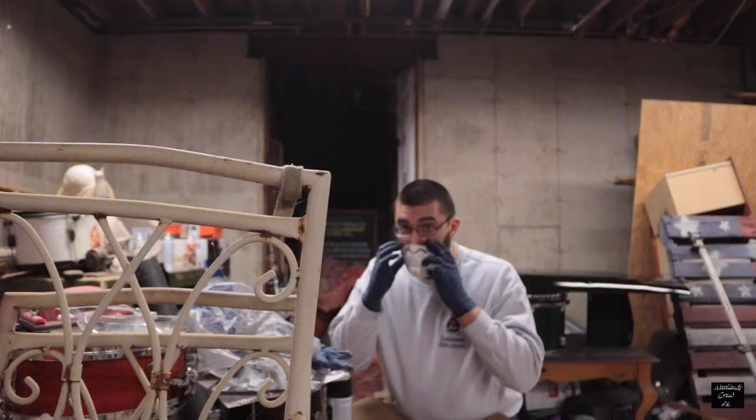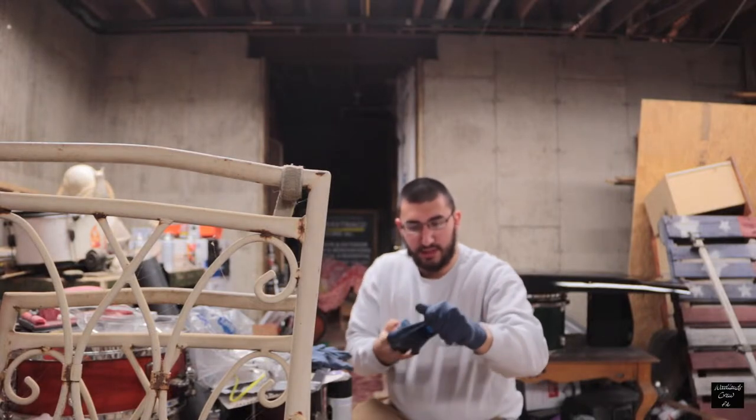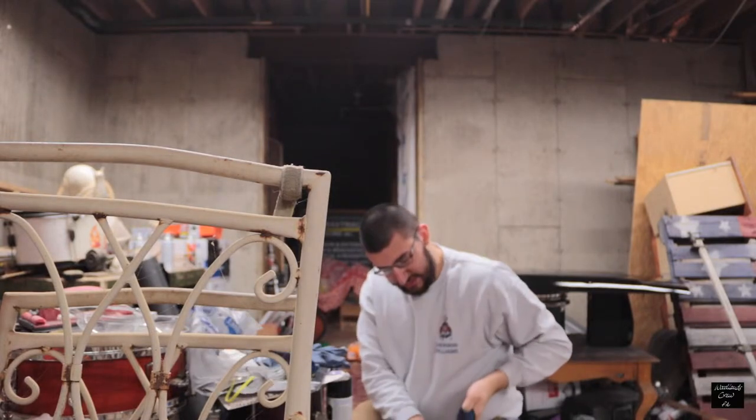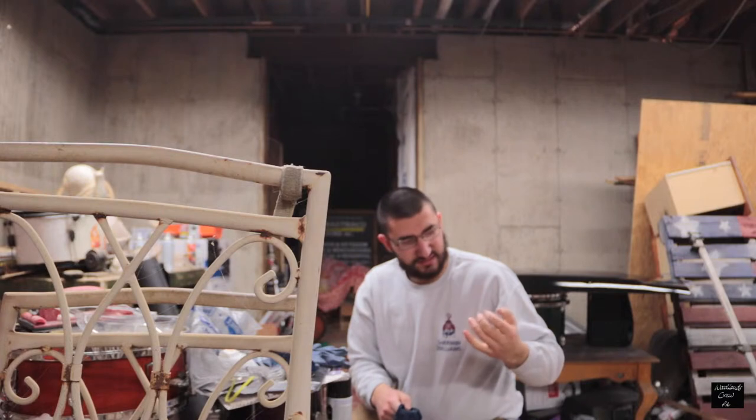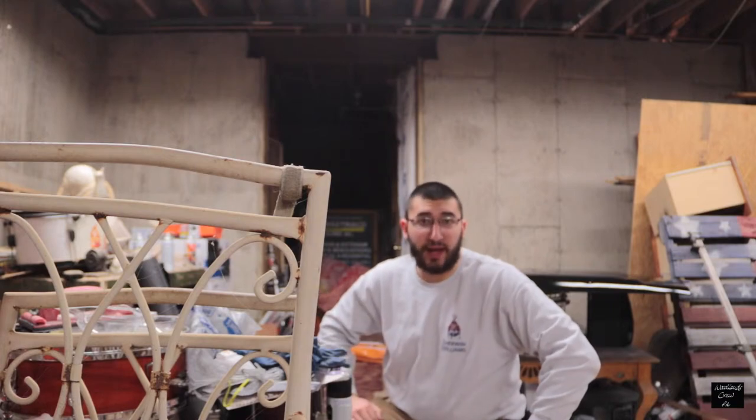These gloves have been on me for about three hours now. My hands are super sweaty — I think I might have washed my hands and then put the gloves on before fully drying them.